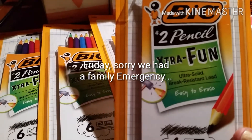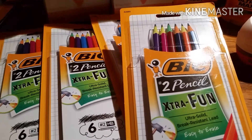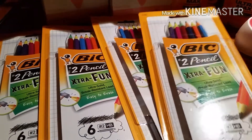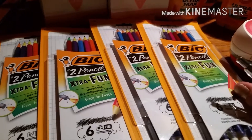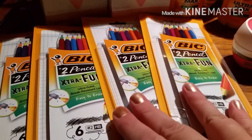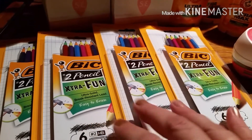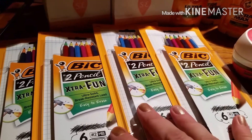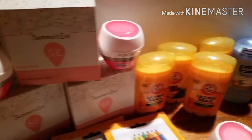Starting out with the Bic Extra Fun pencils. They were $2 marked down to $1, so I used four of the $1 off Bic Extra Fun pencil coupons to get those. No one else had those — I looked everywhere, and this is the first place I saw them. They had several, and it was a really big, new store that I went to.